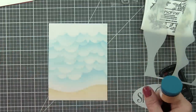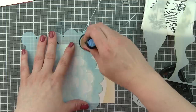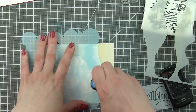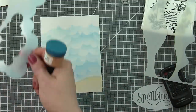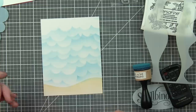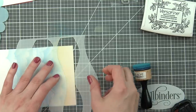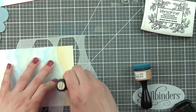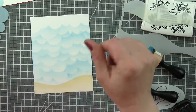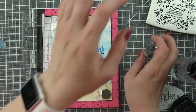I wanted a tone-on-tone look with the sentiment I'm going to use for my card. I'm using the flamingo greeting from the stamp set up there in the sky, stamped with the same Salty Ocean ink I used for my background design. It gives a fantastic, beautiful tone-on-tone look. I love these scripty greetings. A little blue ink got into the sandy area, so I'm taking my stencil and blending that back out — the ink is so forgiving that you can really get rid of those little smudges.